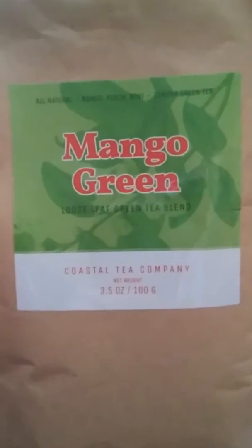You can have it hot or cold. This is Charlotte with the mango green loose leaf tea blend from myhonestreviews.net — y'all have a good day!